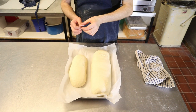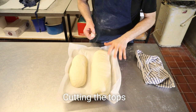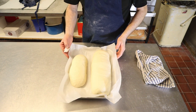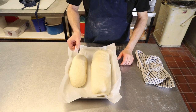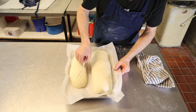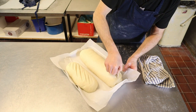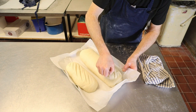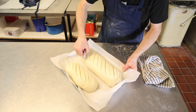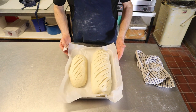Now these are not quite ready yet, but what I like to do is cut them before they're due to go in the oven. They're going to want about another 15 minutes to prove — it's a bit cooler here in the bakery than it would be in your kitchen at home. Get yourself a razor blade or a knife and just slice the top. We'll leave them another 15 minutes.